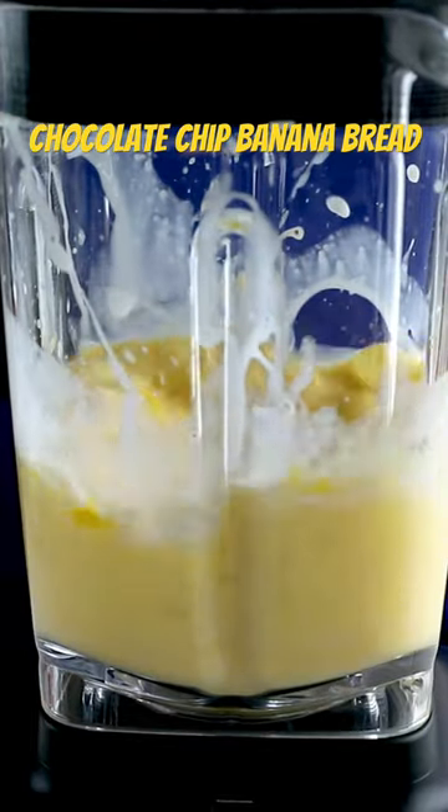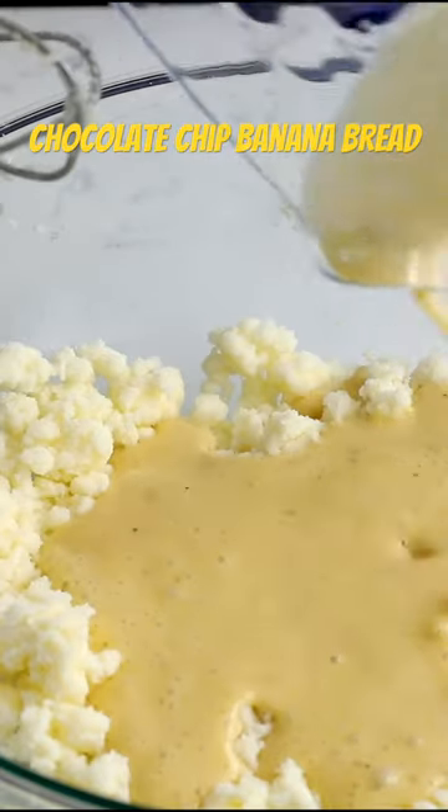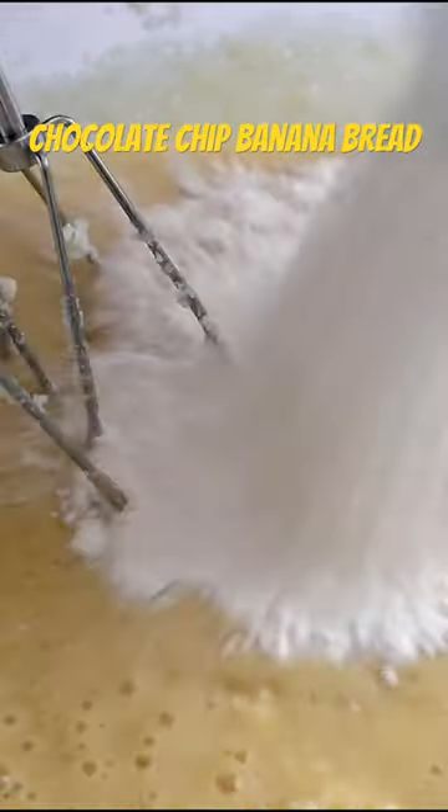My favorite banana bread is chocolate chip banana bread. I mix up my liquid ingredients in a blender, then cream butter and sugar, and add that liquid and some flour.